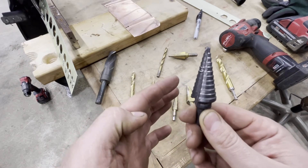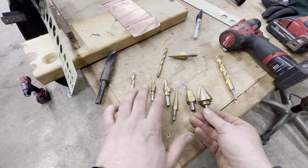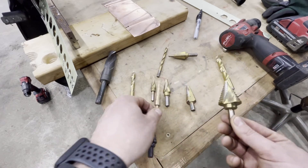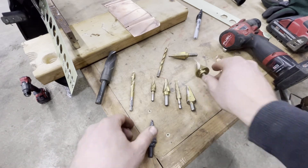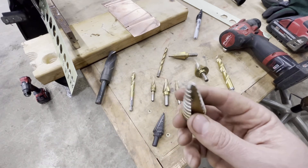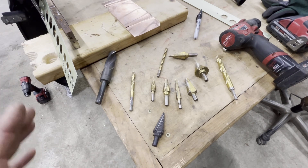Getting back to step drill bits: this is the Milwaukee version, priced around $40-$45 for good reason — it outlasts the cheaper versions. Those cheaper versions are still good though — I bought five in a bundle for $20 and I'll leave that link in the description. They come in a range of sizes and steps and are useful to have even if cheap. If you're using these for work, get the good ones, otherwise tips will break and they'll wear out early. You get what you pay for. I'll leave all the links in the description below.